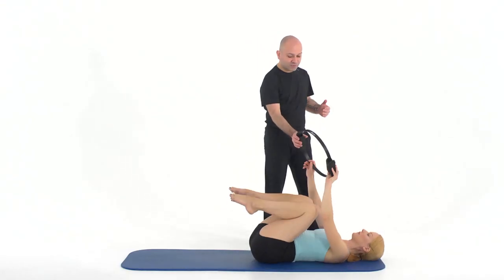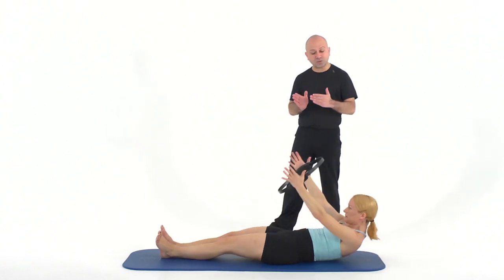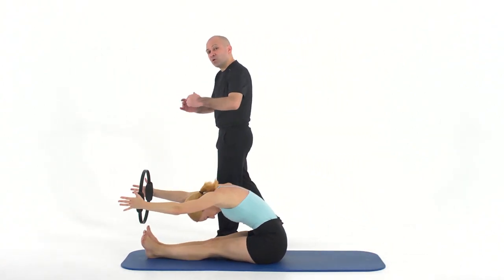Take your magic circle and safely place it above the ankles. Hug the whole time — hug even more. Roll the spine all the way down.